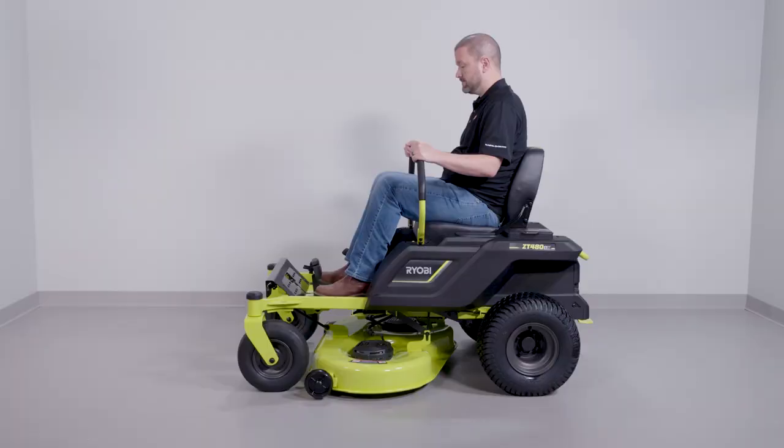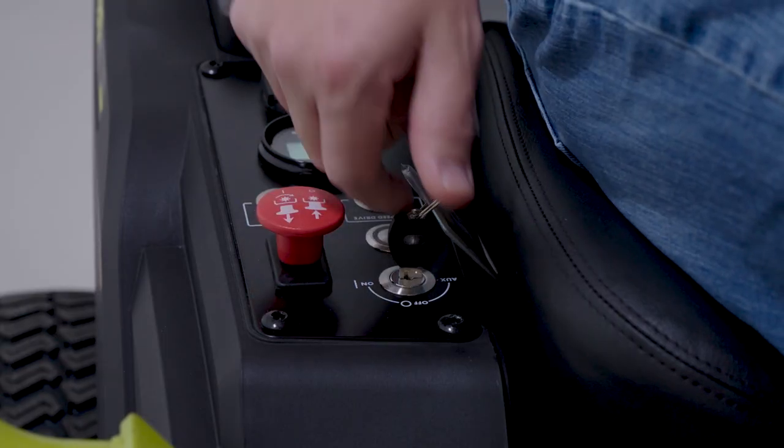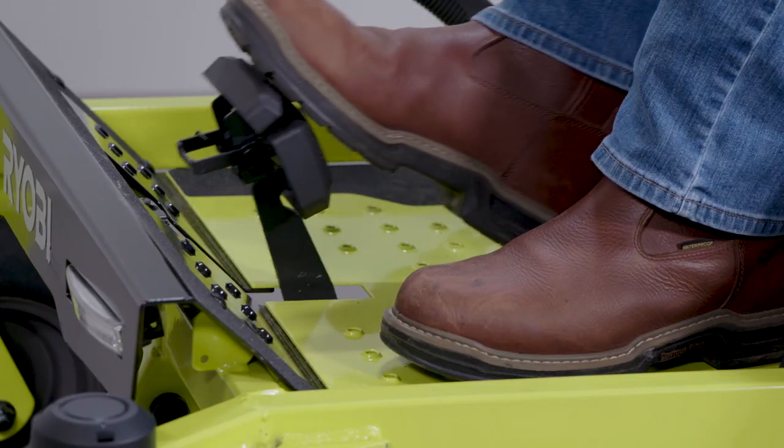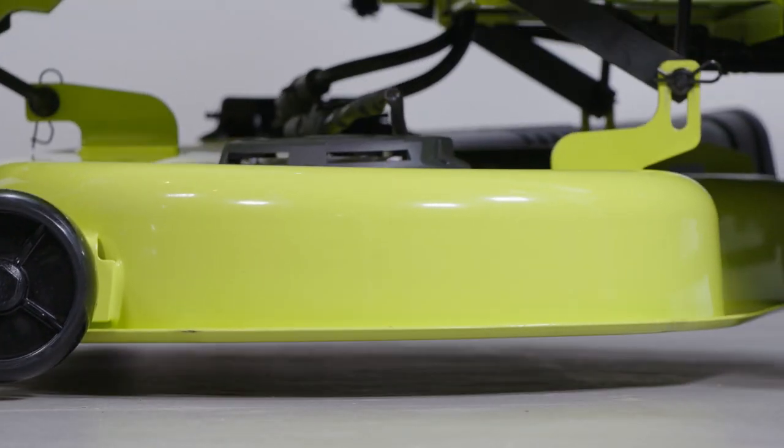To remove the deck, first make sure the directional levers are in the neutral position and the blade-engaged knob is down. Next, remove the start key. Set the parking brake and lower the deck to its lowest height.